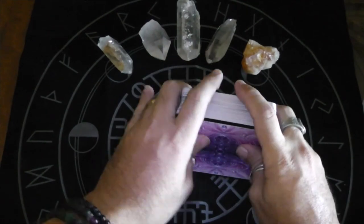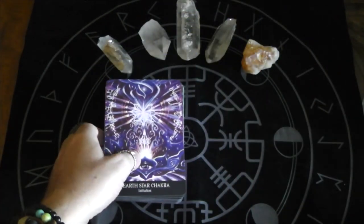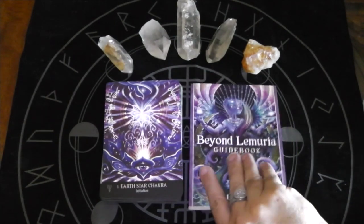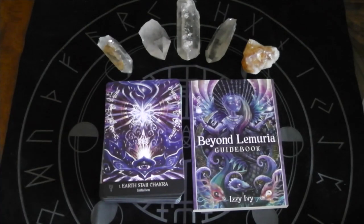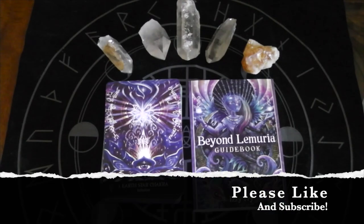So that, my friends, is the Beyond Lemuria Oracle. Do you have this? Have you worked with it? Does it look interesting or is it too woo-woo for you? I'm going to sit down with this book before I use it, because there seems like there's a lot to it and I don't want to jump in blind. I feel like you need to jump in with some sight, considering how many eyes are in the pictures here — eyes wide open. Let me know what you think in the comments. Thanks for watching, and until next time, Aloha.